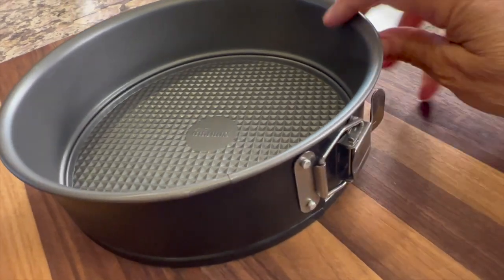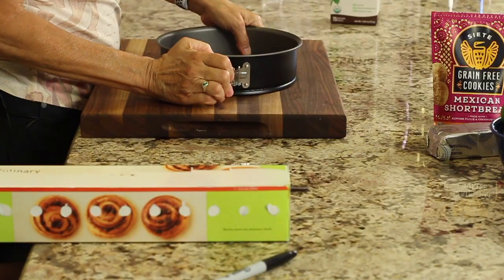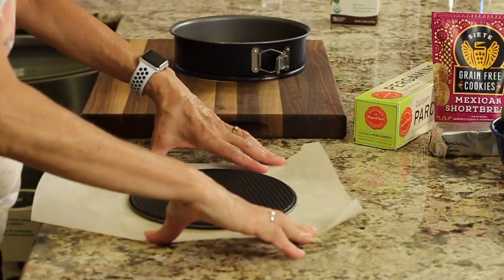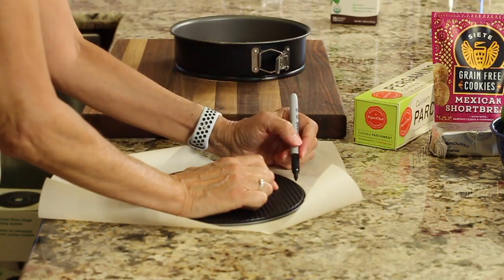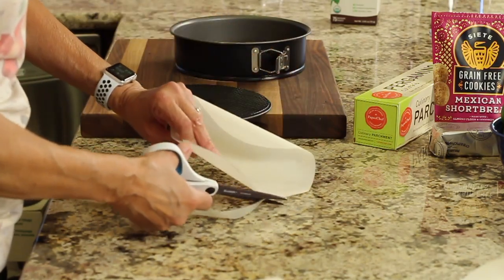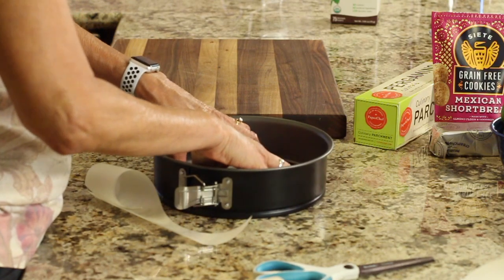I have my springform pan here. If you've never used one, it has a little buckle right there — you open that up and the bottom just slips right out. You can use a pie plate if you don't have one of these. I'm going to line the bottom of the pan with some parchment paper to make the cheesecake easy to get out. I'll use the bottom of the pan as a template and trace around it so that I know where to cut. Then I'll place the bottom piece with the parchment paper right in the pan and buckle it up.